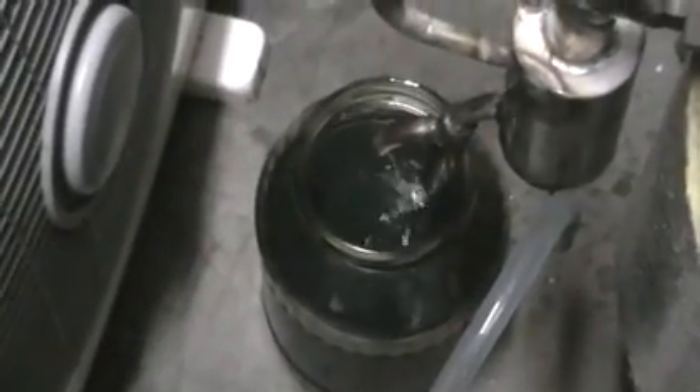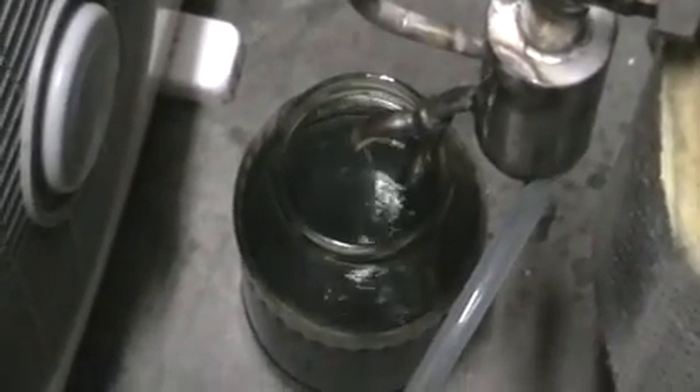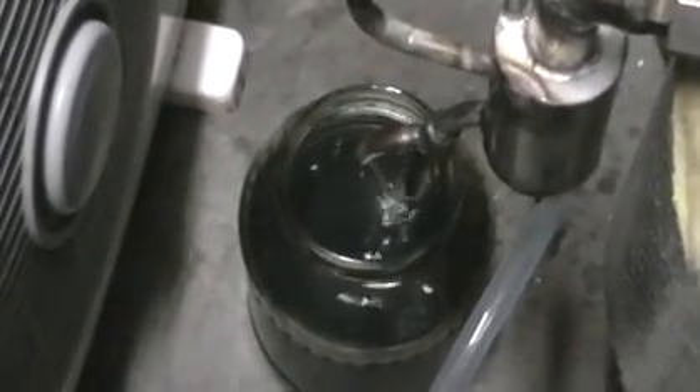So it's our second distillation. We're running the first distillate for the second time — much faster, much faster, much cleaner.